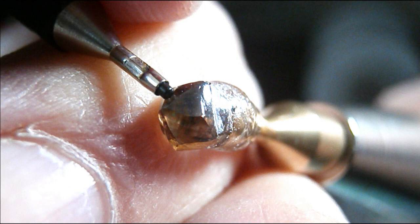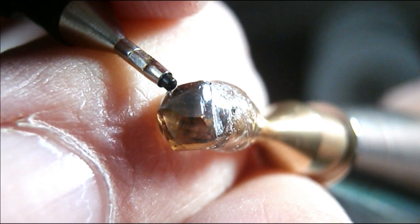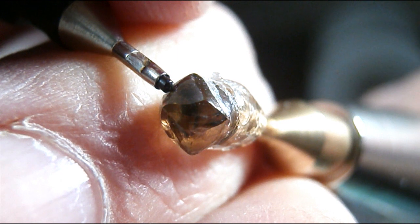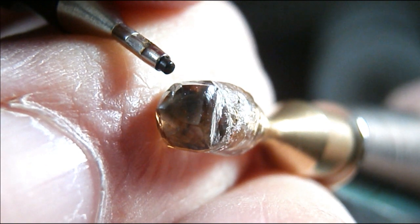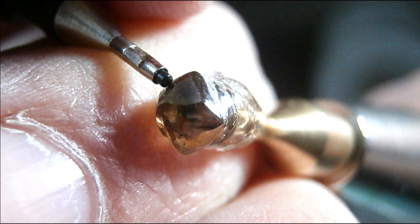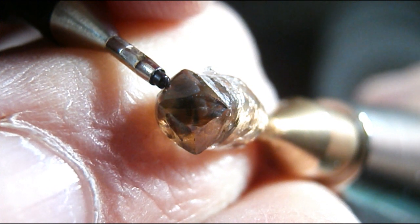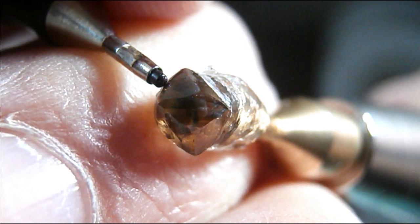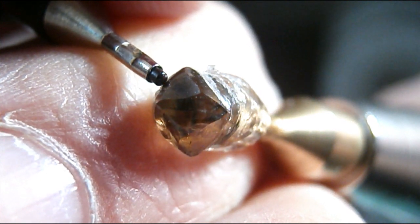I'm getting closer to the end of the video. To sum things up, I guess it is feasible to facet a diamond at home, but what a folly it would be. It took me an hour to just cut that one facet as you can see in the video. At the rate I was cutting, if you were to cut a standard round brilliant — your typical gem that you see in a diamond ring — it could literally take you hundreds and hundreds of hours to cut and polish that gem. That would take months of faceting. Hopefully you've learned something from this educational video. I'll see you in the next video — take care, bye for now.